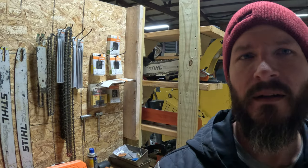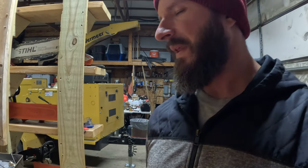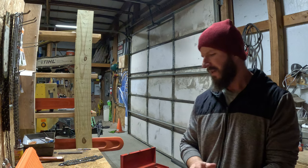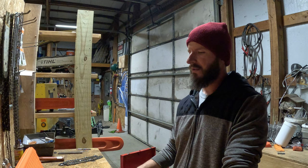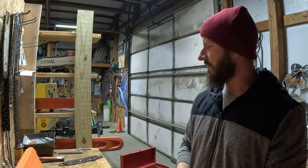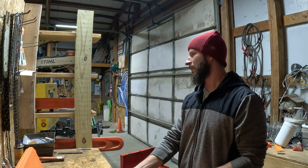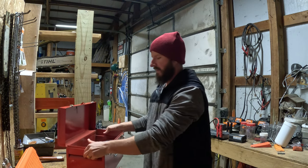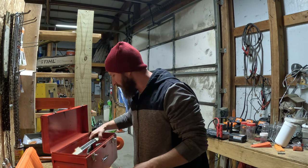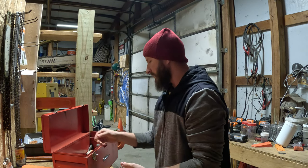Hey guys, welcome back, Matt here. Today I wanted to talk about storage of your chainsaw chains. Anyone who follows the channel knows I own a tree service and do firewood and boiler stuff. When I'm on a tree job doing a lot of cutting, I'll usually keep the chain on the chainsaw and sharpen it over time, but occasionally I'll hit something and take it off to put on a new one.